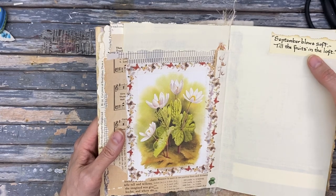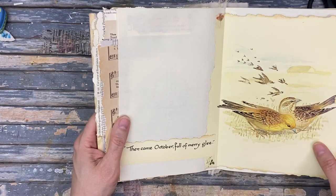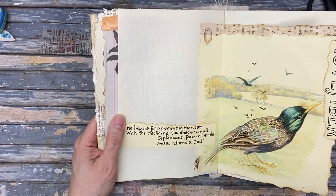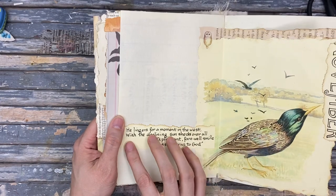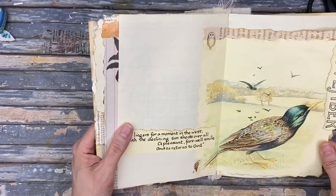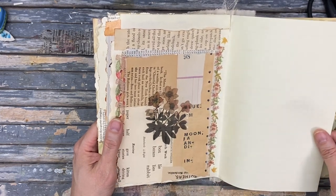'September blows soft till the fruits in the loft.' I don't understand that quote. 'Then came October full of merry glee.' I think I said it wrong. When I look at this flip-through I think of Yellowstone because I was binge watching it while I was making this journal. 'He lingers for a moment in the west with the declining sun, sheds over all a pleasant farewell smile, and so returns to God.' Beautiful bird. Some of my 1860s ledger paper — put a little piece of that in there.